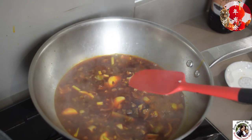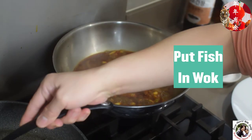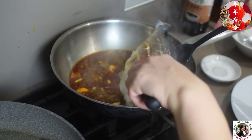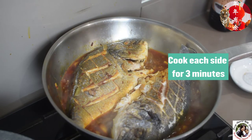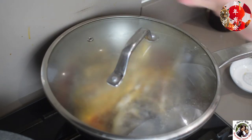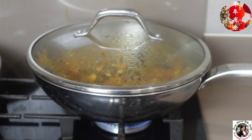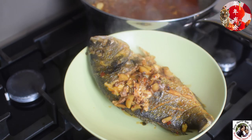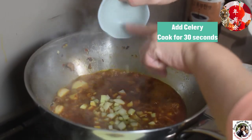Now put the fish into this sauce and cover with the lid for five minutes. Add the celery in at the end.